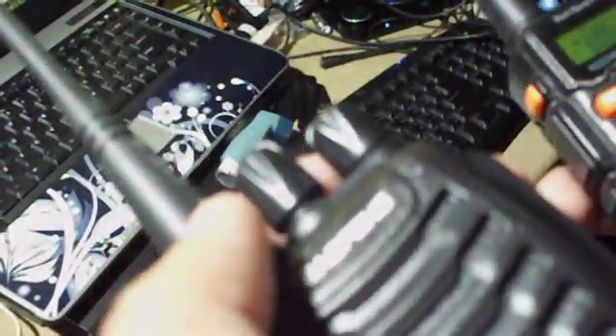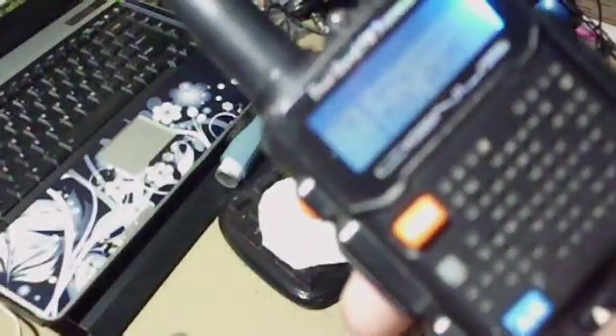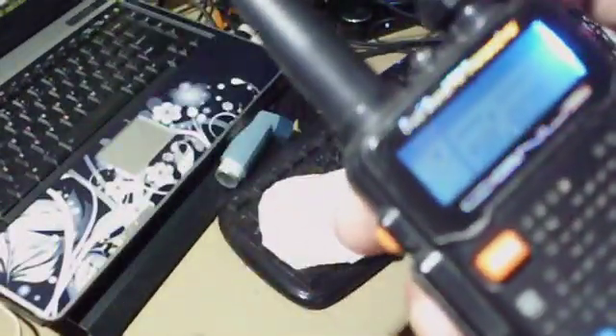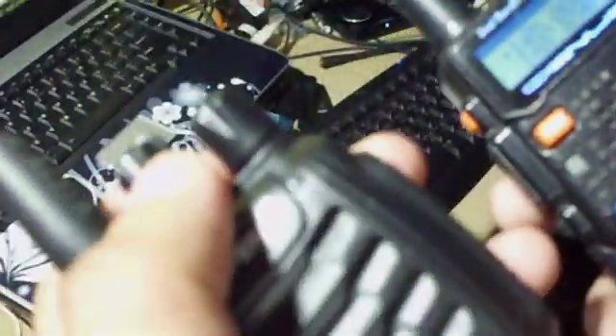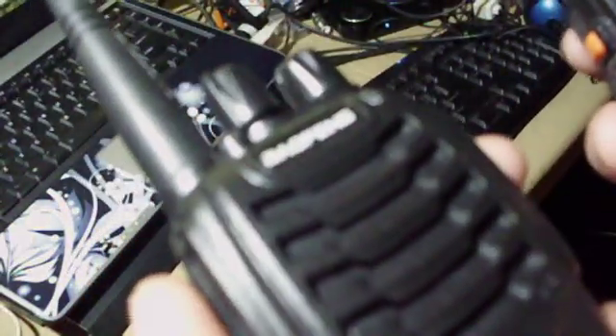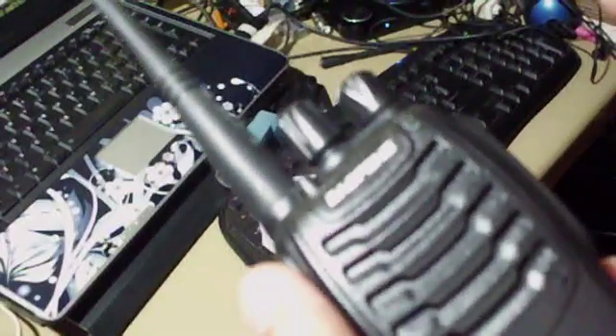First we test 145 MHz. Let's move to channel 4 — navigating through channels 14, 12, 6, 3, 4 — so that's channel 4. Let's test on receive mode.